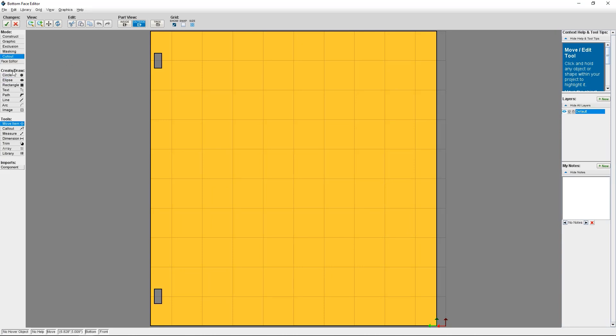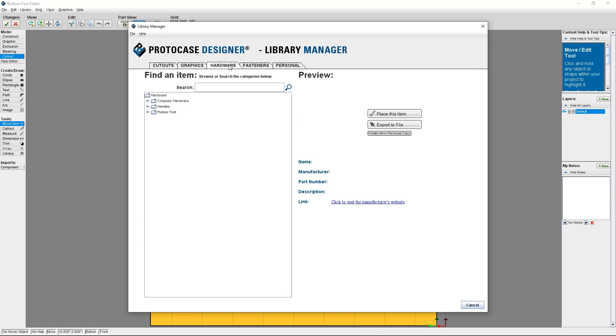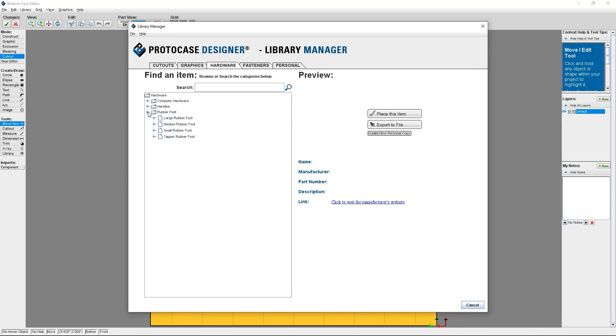From here, I'm going to click on Library at the top or the left side of the screen, and then click on Open Library. I'm going to then choose the Hardware tab, and then the Rubber Feet folder, to see the 4 rubber feet that are available.